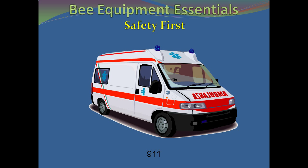And most important, when working with power equipment, please be careful and take all safety precautions.